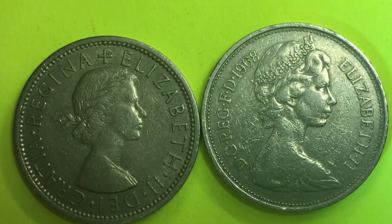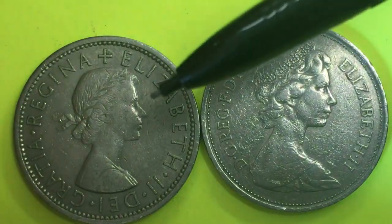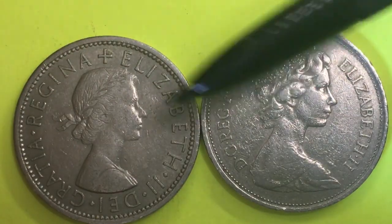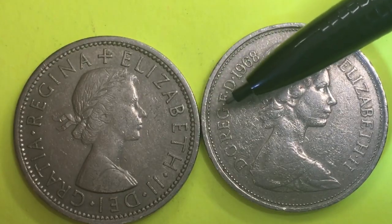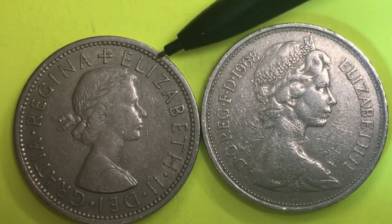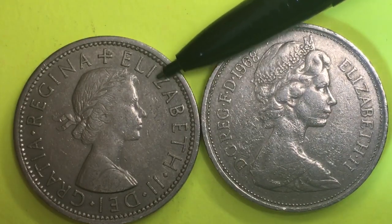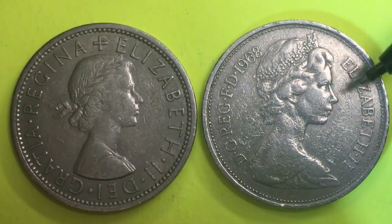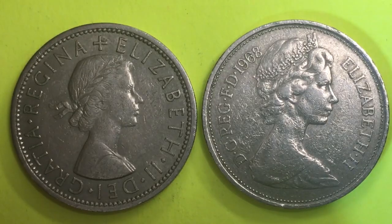So now you know why the 2 shillings coin is the exact same size as the large 10 new pence — they were substituted to mean the same thing. And remember: when they talk about a florin coin, 2 shillings equals 1 florin, which means the 10 new pence also equaled 1 florin. That's all we have today from the DC Coin World International Coin Channel — please subscribe and leave any comments in the comments section.